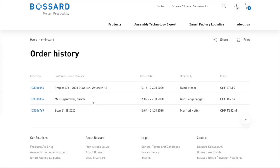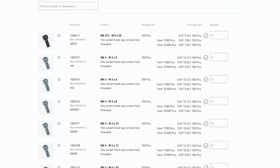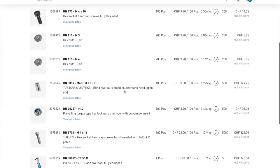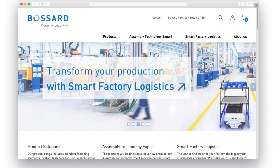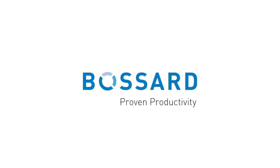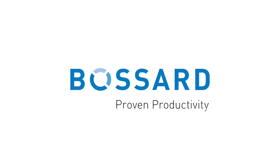Besides your complete order history, technical data sheets, and user administration, you can find your personalized product assortment and personal features, ensuring an efficient ordering process for recurring orders, saved carts, or your favorite products. With the new Bossart e-commerce solution, we help our customers to focus on their business and reduce the necessary steps for providing fastening solutions to the absolute minimum.